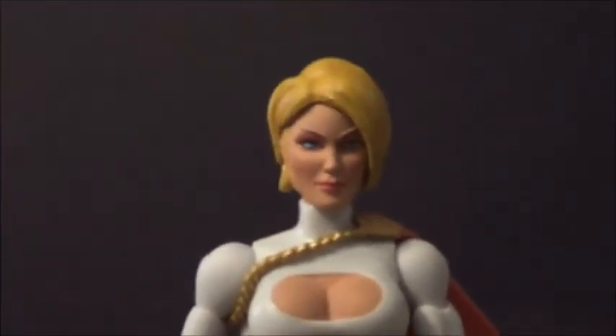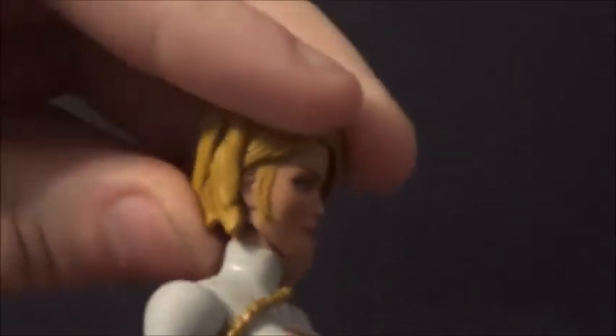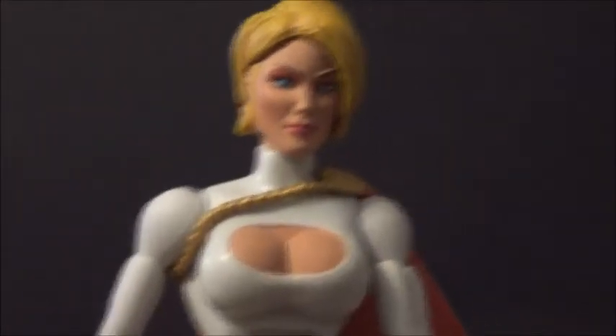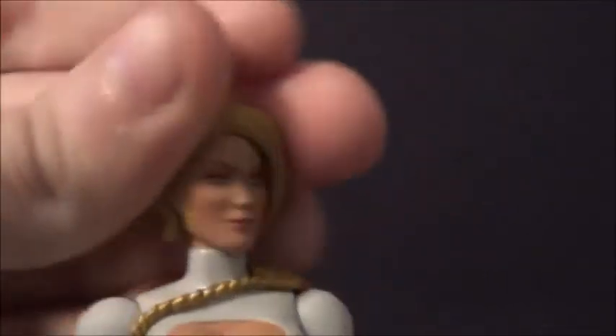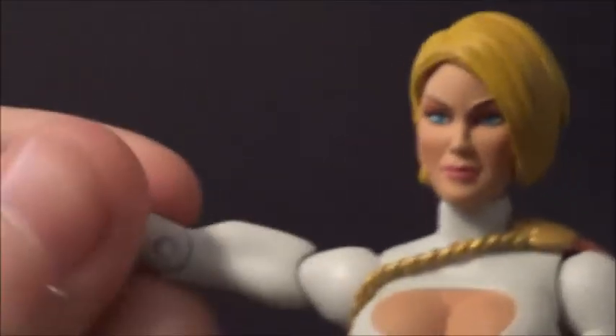Let's do articulation first. The head goes side to side and down a little bit, but not really up, which is kind of sucky because she's a flying character. You've got up and down on the arm, forward and back, a bicep joint, elbow bend, and wrist swivel.